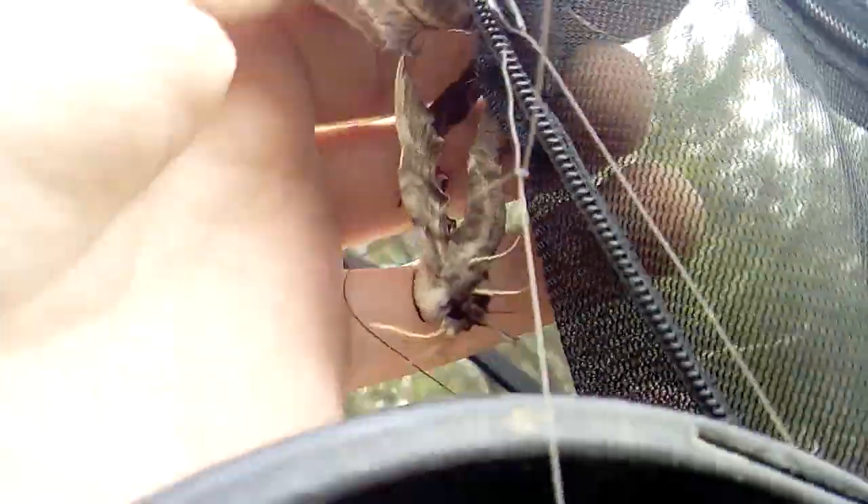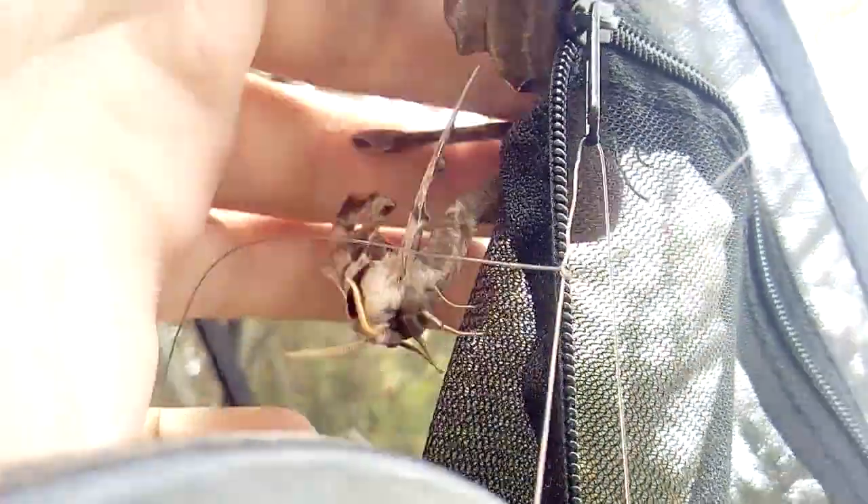Another way of doing it is simply using a 30 by 30 moth breeding cage with the same size flower pot. As you can see from last night, a wild hawk moth male came in and paired with the captive-bred female eyed hawk moth — a very simple way of achieving pairing. The male is wild and the female is captive bred.